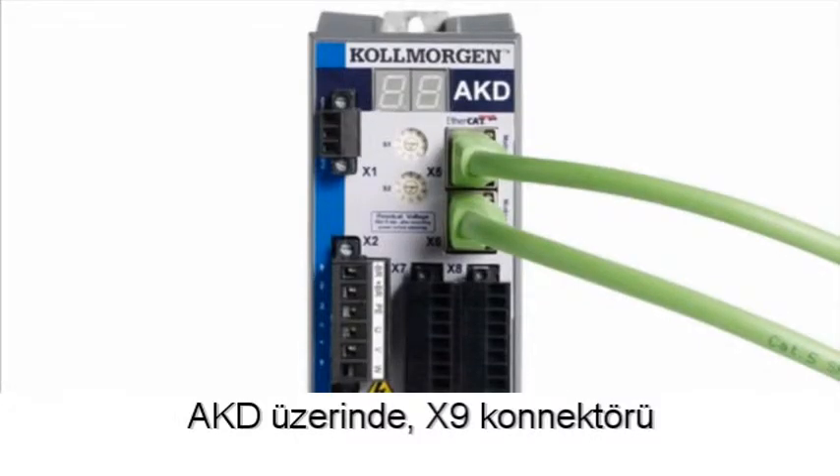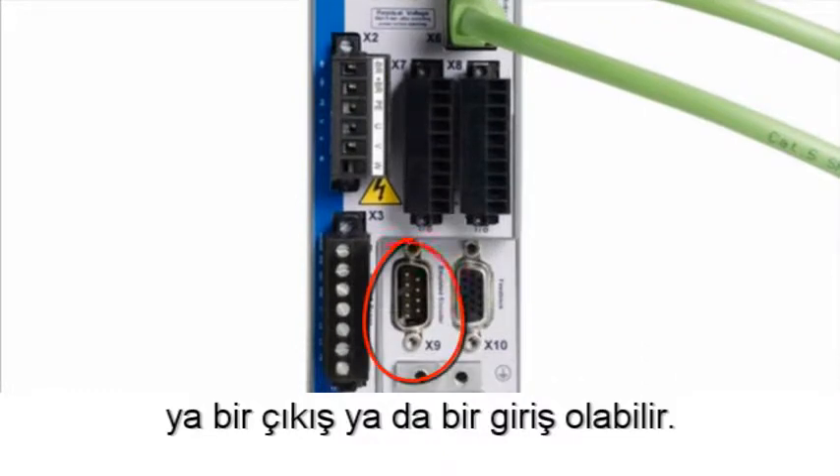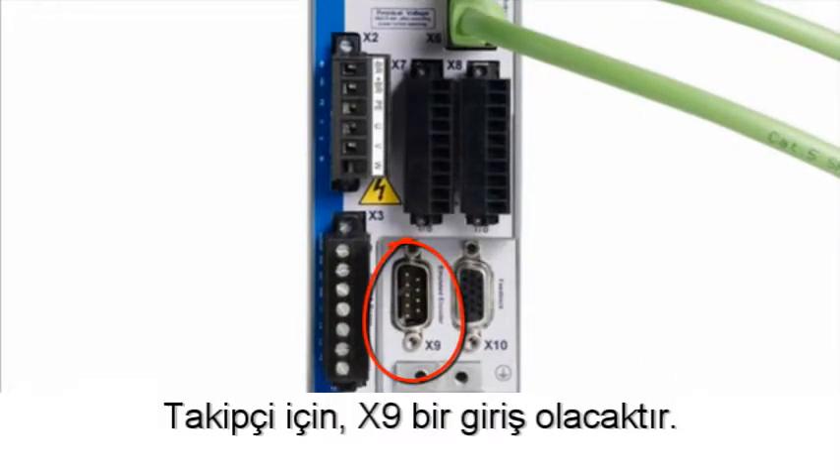On the AKD, connector X9 can be either an output or an input. For the follower, X9 will be an input.